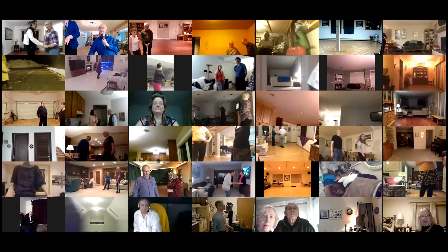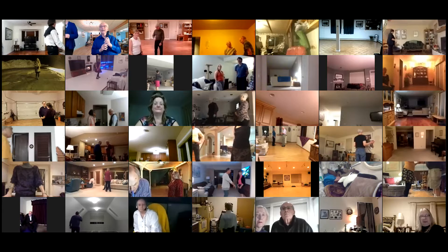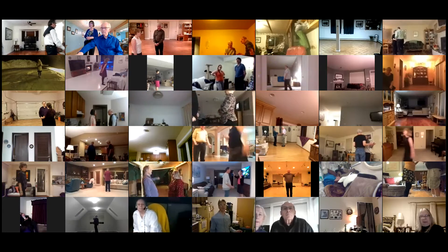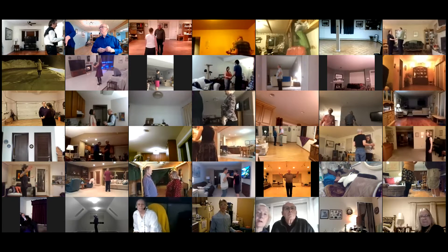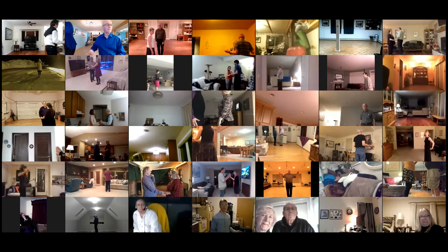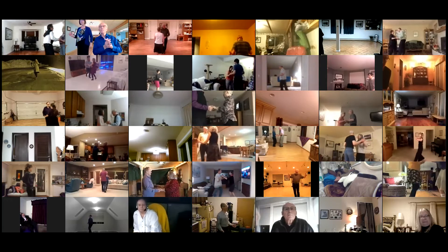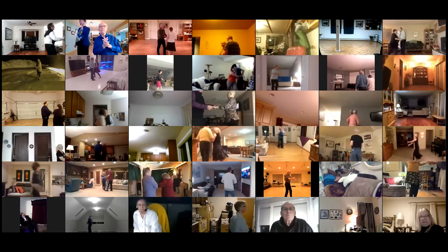Last night cha — this one is a phase three plus one cha-cha; the plus one is an alamana. Starts out butterfly facing your wall, lead foot free to measure weight. Basic, last night, right basic. Open break, whip to your center, new yorker twice.